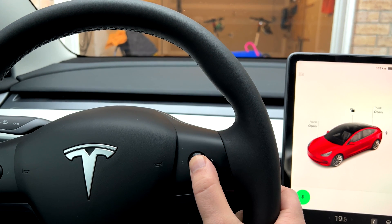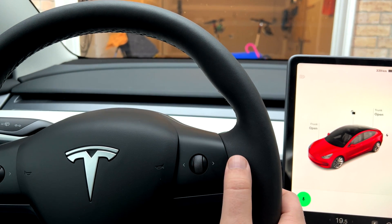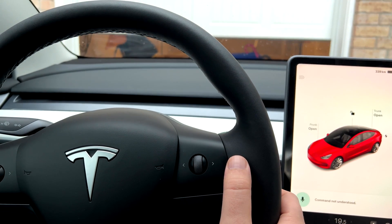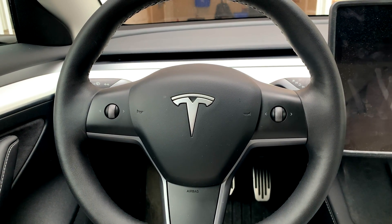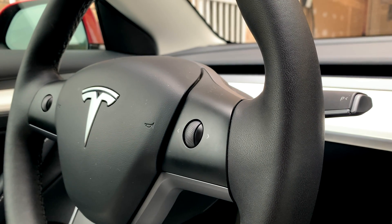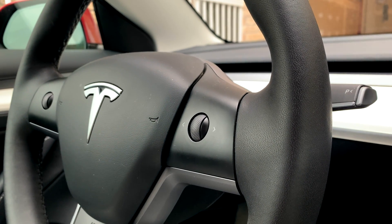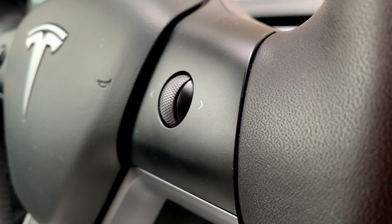Today's DIY project is my solution for opening and closing a garage door using an existing button in my car. I was searching for a button to use, and after a bit of exploration, I found that the right wheel button, which usually activates the voice assistant, could be repurposed without disturbing my driving experience.